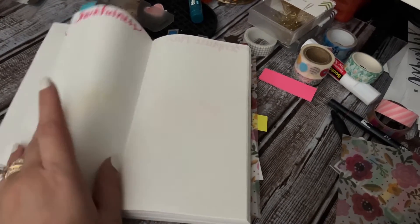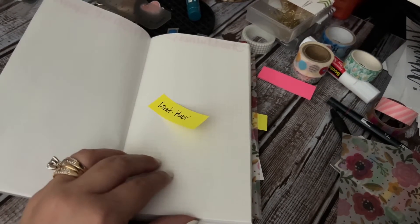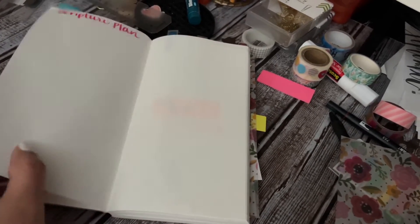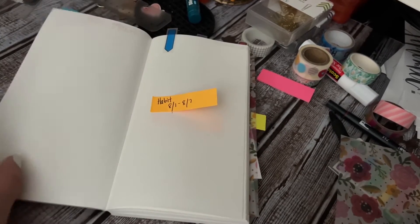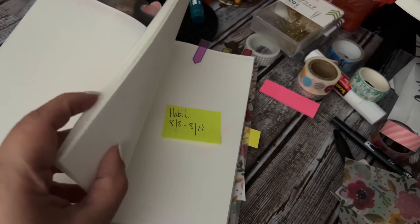So it would be my husband and then just normal stuff. If you don't know what that means — what am I grateful for about my husband each day? It just keeps me focused on our marriage and him, and then just normal everyday gratitude. It works for me. And then scripture plan. And then in comes my weeks — each little tab that I put up on here is my weekly sections.